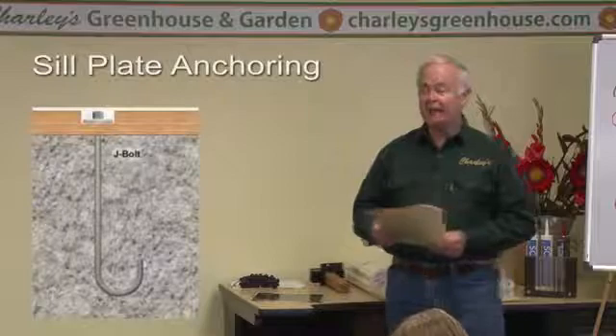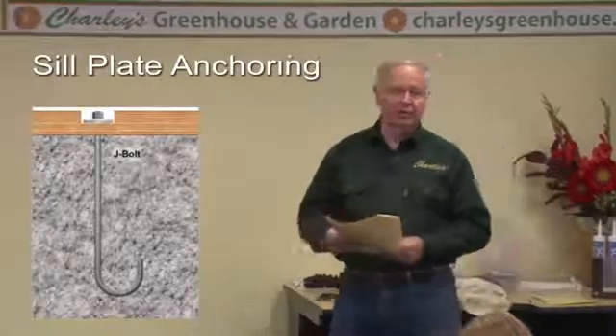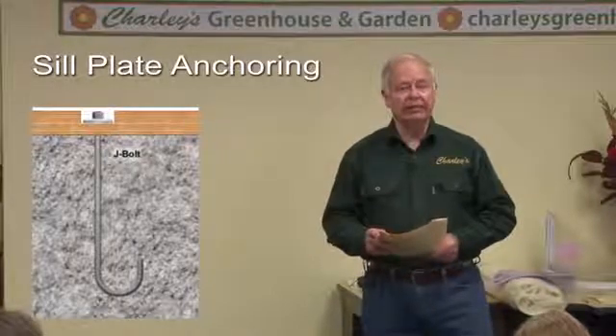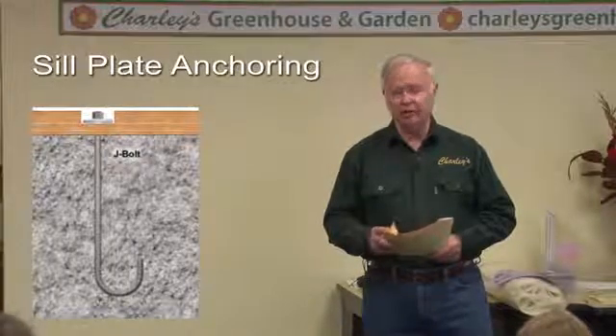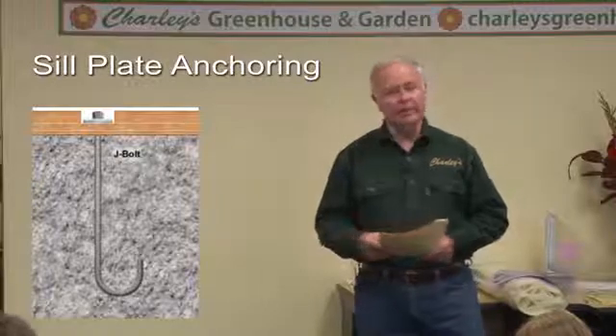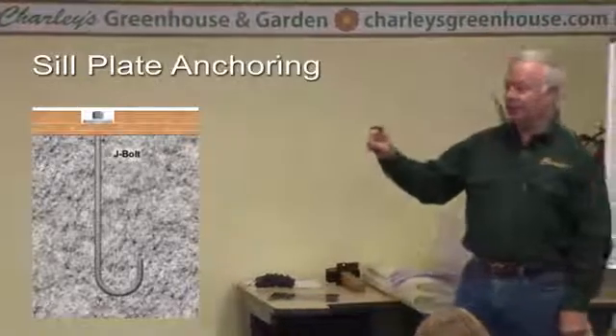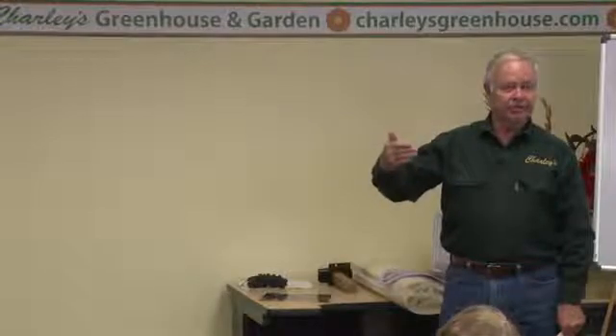You're going to anchor those sill plates with J-bolts — regular concrete foundation anchor bolts, about a half inch in diameter and nine inches long. Put those into the fresh concrete. You only want them projecting above the concrete the thickness of whatever sill you're going to use, because if it projects higher, when you put your greenhouse on there you'll be setting on top of those bolts. So if you're using an inch-and-a-half two-by-six, you want those bolts not to stick up any more than an inch and a half. You will have to countersink the top of your sill plates to get your nuts on those bolts.